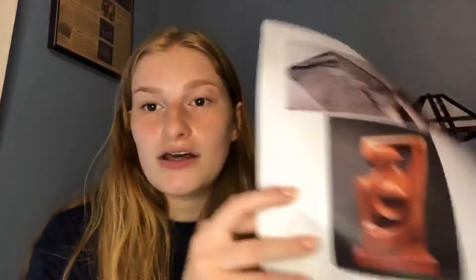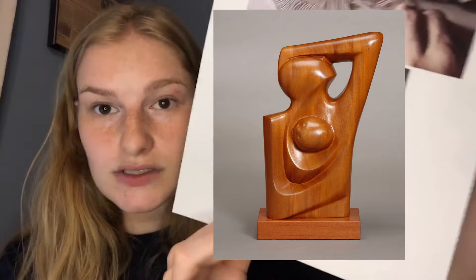These prints are what you guys are going to be focusing on for the actual project. I also wanted to show you one of the mother and child sculptures that she made. She also did a lot of sculpting and worked a lot with wood. This is the mother and child relationship that she focused on a lot, which I was mentioning earlier.